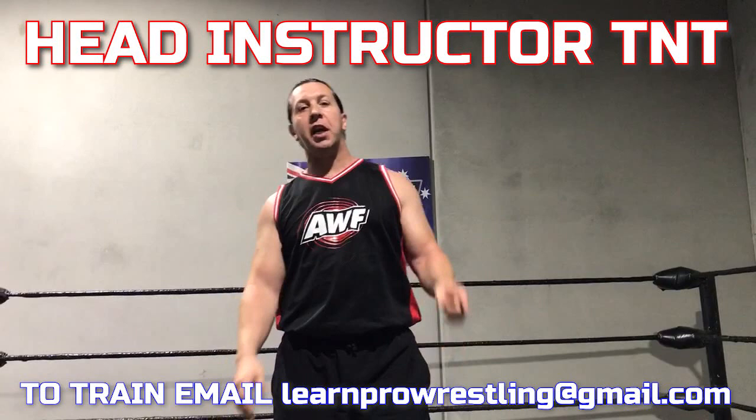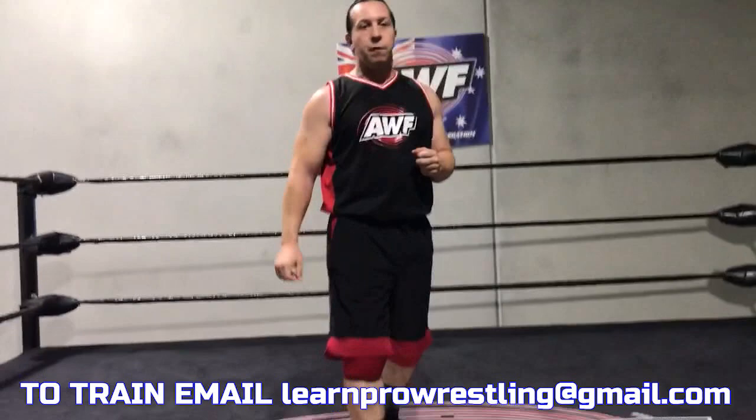Hey guys, this is TNT here in Sydney, Australia at the AWS School of Pro Wrestling for Learn Pro Wrestling. What we're going to do today is show you a couple of little warm-ups to get you ready for action before you train and before a wrestling match sometimes.